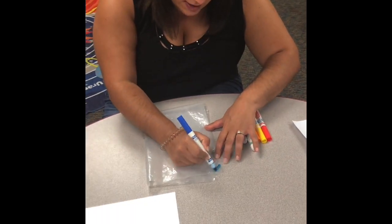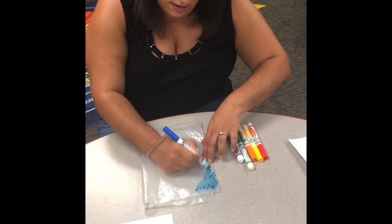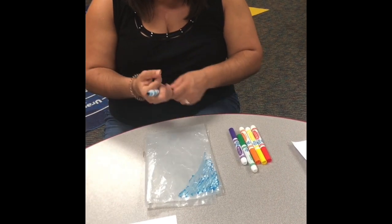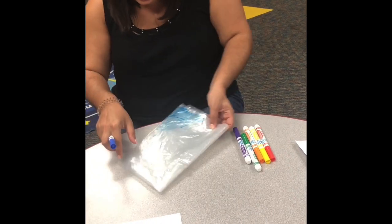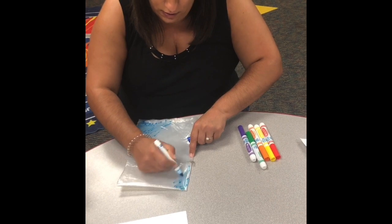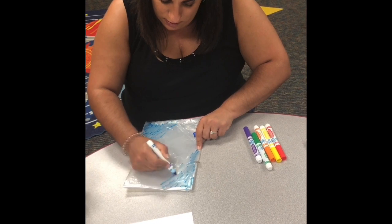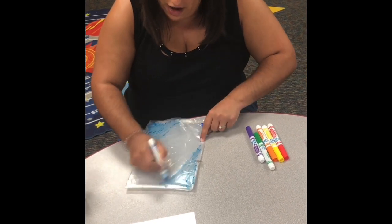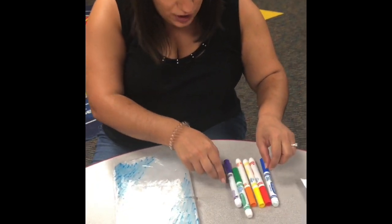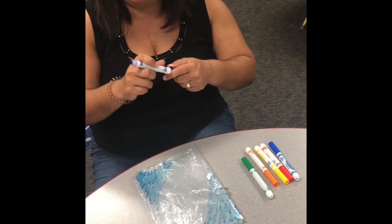I'm going to take some blue because blue reminds me of the ocean and it's summertime. Then I'm going to flip it and put a little more blue in the other corner — it reminds me a little bit of fireworks from the Fourth of July. Now in between my blue I'm going to sandwich in some other really fun colors; I love the way purple looks with blue.